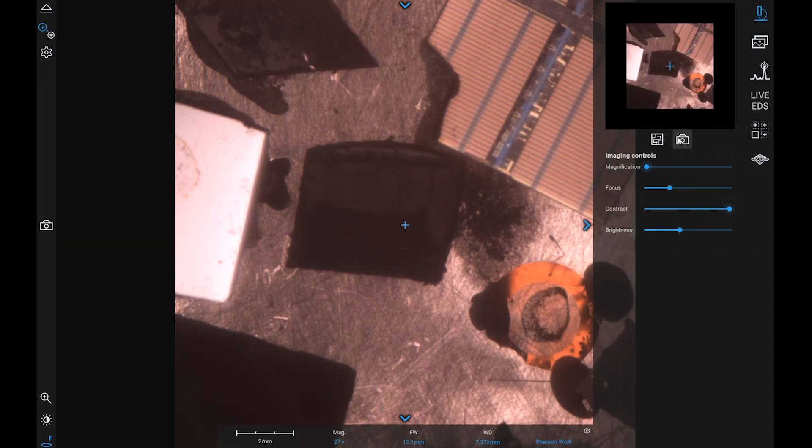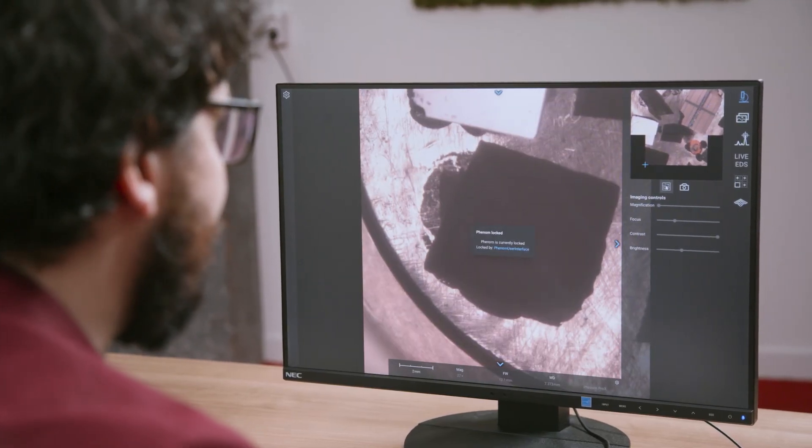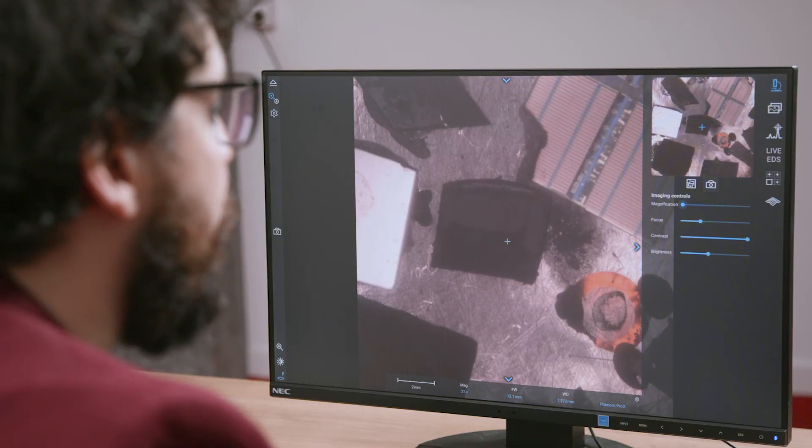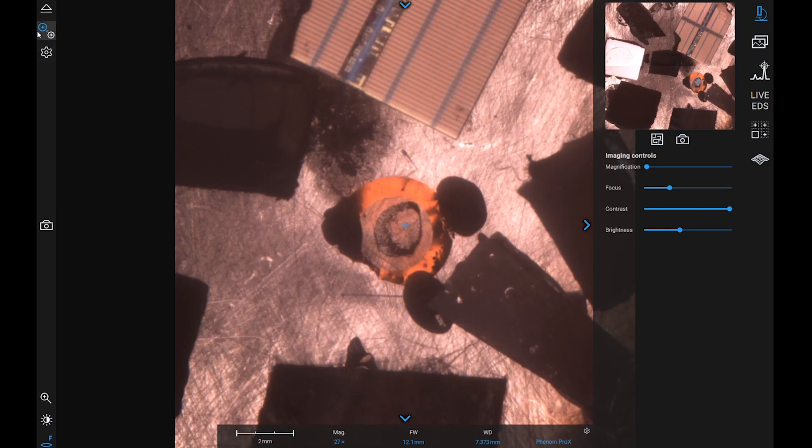The first thing you will see is an optical image of your sample. With this button over here, we can scan the entire surface of the pinstop so that later we can access all the samples on the surface. The next step is choosing which sample we want to image — we just click on it.